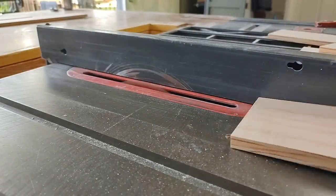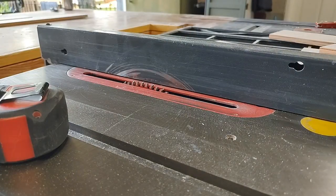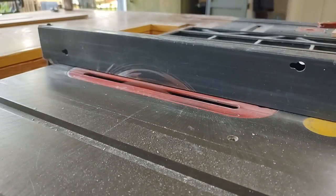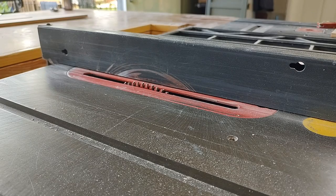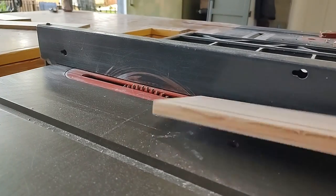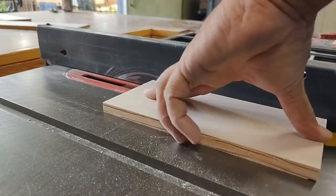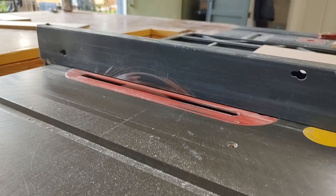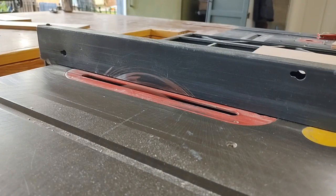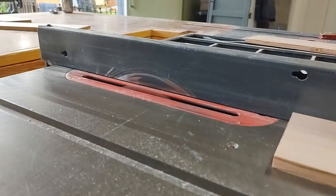Next you want to cut the dado for the drawer. This is just for the bottom panel of the drawer to fit into the side pieces — a quarter-inch dado cut along all of the drawer pieces. We used our table saw; we don't have a dado blade so instead we just ran each piece through multiple times, moving the fence over one saw blade width at a time.